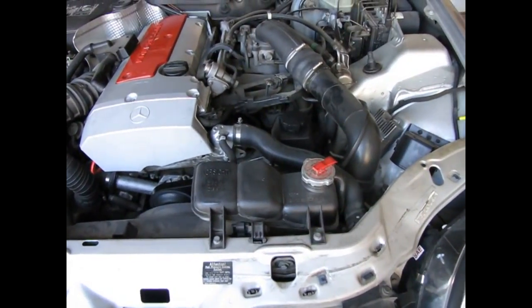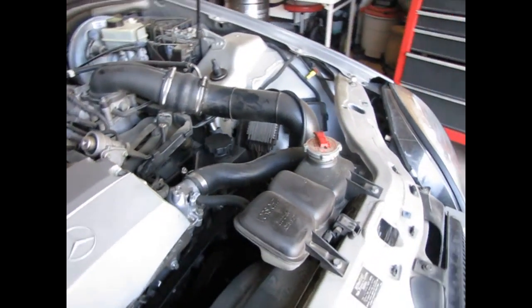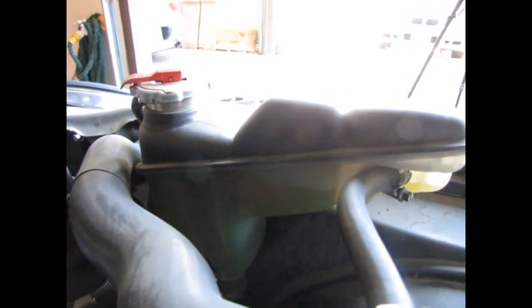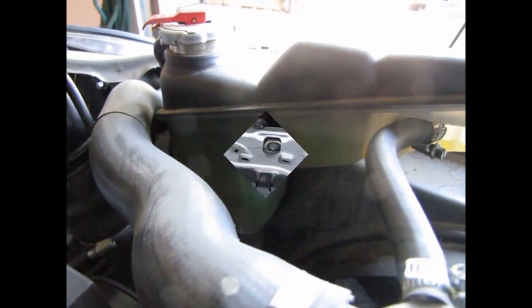Now we're ready to check the radiator coolant level. On this vehicle you actually have to go around behind it to see the coolant. You look right on the side of the coolant reservoir and you can see the level. Shake it a little bit — you can see that fluid move. This one is full and in good shape. That's how you check your coolant on this vehicle.